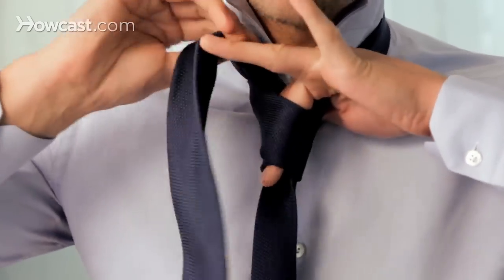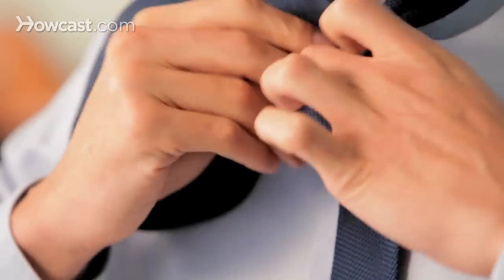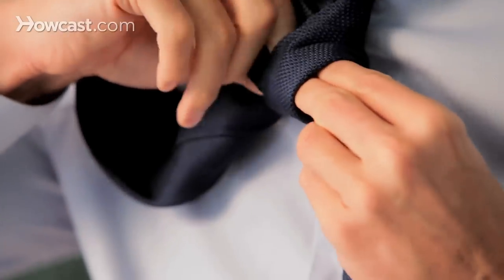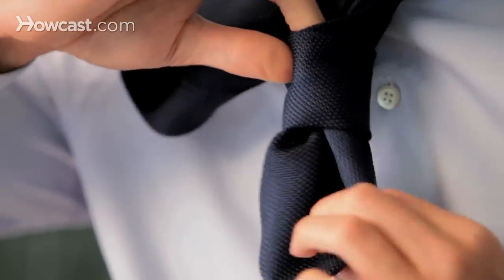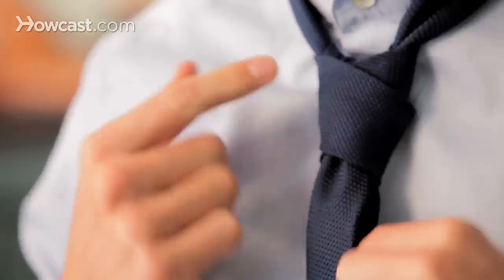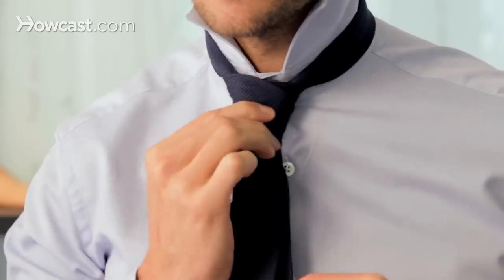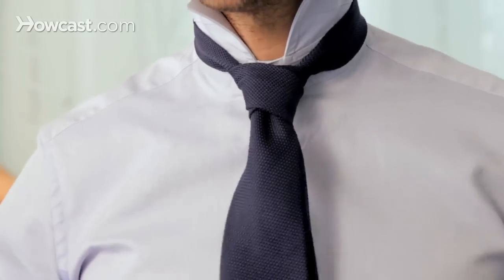Then it's the regular way to finish the knot. Once you went twice over the narrow end, with your fingers, you don't want to pull it too tight, otherwise it's going to be hard to slide it in. But this is the result you want to obtain — you adjust the knot, you have this cross shape, and that's the particularity about the Christensen knot.